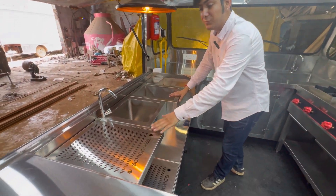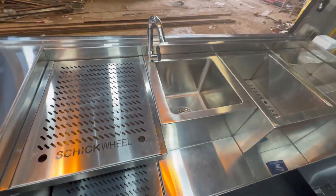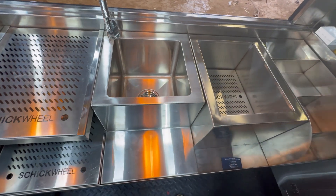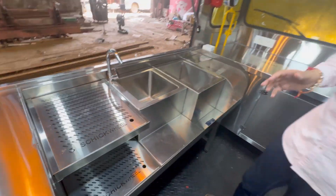This is the beverage station — a completely beautifully designed beverage station with a sink and blender station. Ice would be kept here, and this is where your syrup bottles and other supplies would be.